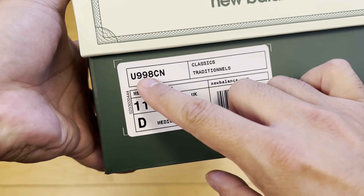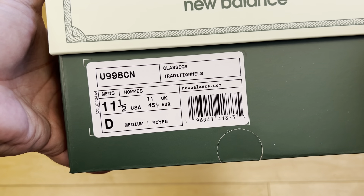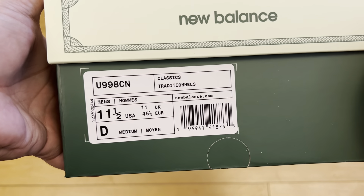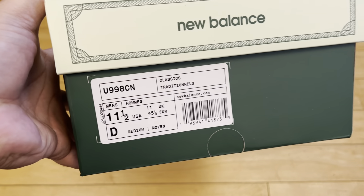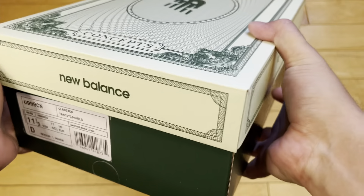Concepts, Made in USA, 998 — it's Concepts C-Note. These are Covert Green, and the other official colorway is Sea Salt. Sea Salt and Covert Green — we'll take a look at those in a second.